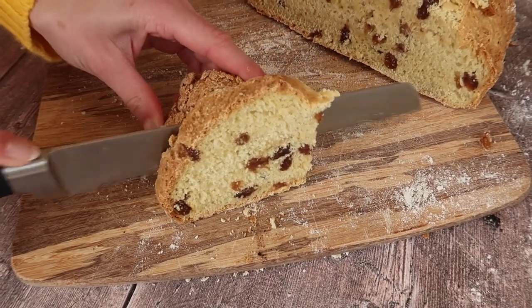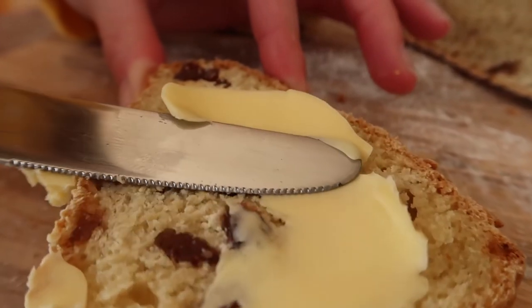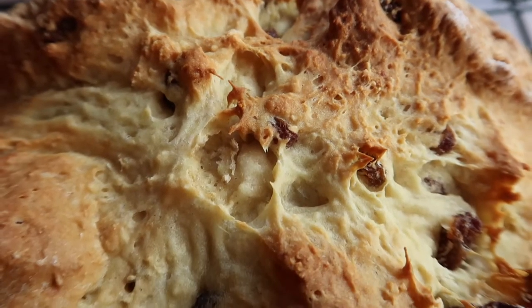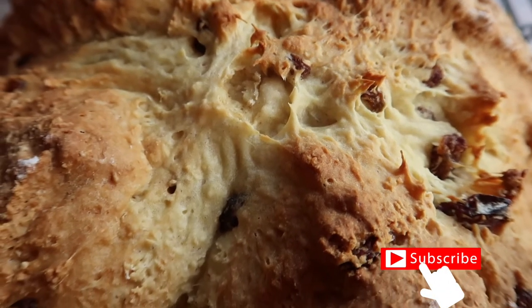I really hope you love making this recipe as much as I do. I can't wait to see all of your recreations — don't forget to tag me on social media, links are all in the description box. If you liked the video, give it a big thumbs up and hit subscribe for more of my baking videos. I can't wait to see you back on my channel really soon. Bye!